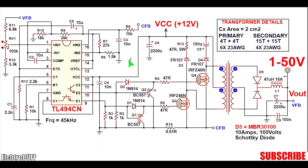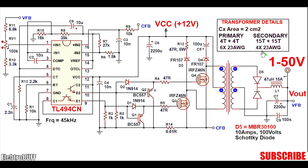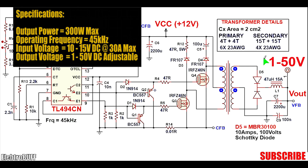In this video I'll show you how to make an adjustable power supply with both a buck and boost capability, meaning that it can give out a lower or higher voltage than the input power supply. The circuit has a wattage of about 250 to 300 watts.